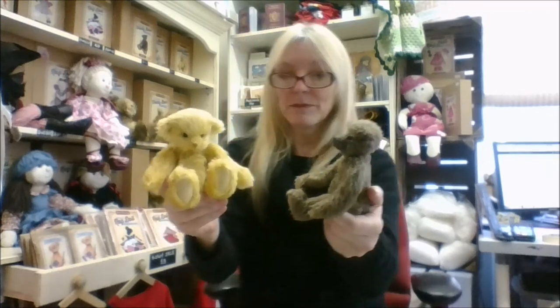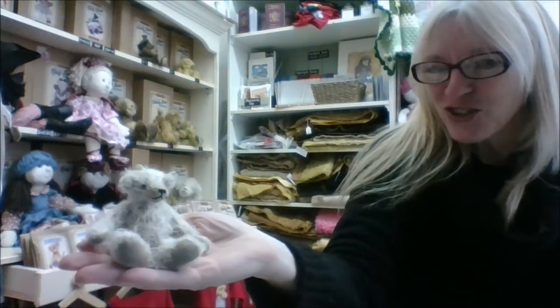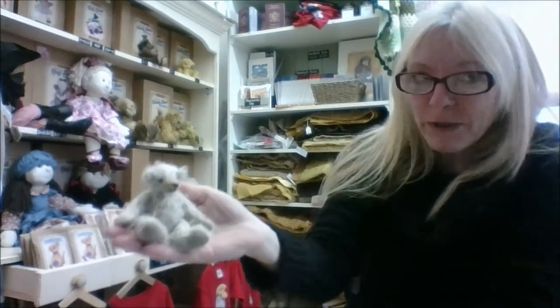If you're new to bear making, Stanley and Charlotte are quite a nice size to start with. They're not too fiddly and there's not too much hand sewing. And finally, George — our little teeny weeny tiny bear. You've got to really like working small to work with George, and have a lot of patience.